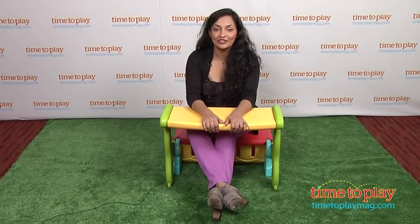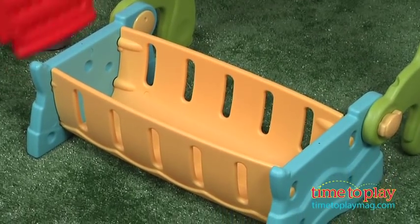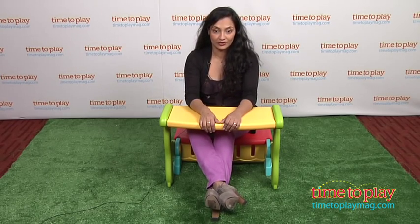Hey everyone, this is Maria with TimeToPlayMag.com. Take dining on the go with the Fisher Price Sit & Munch Storage Bench. This multi-use bench is great for just about anywhere. Its multi-function design allows it to be used as a two-seat bench or a picnic table and bench. The bench has a storage compartment for your picnic supplies or extra toys, and the plastics are all UV protected.